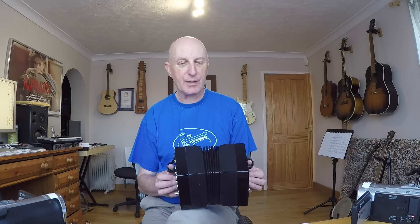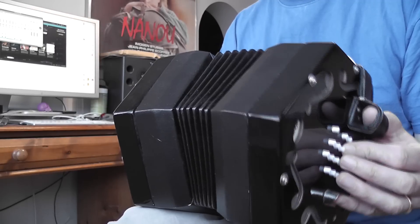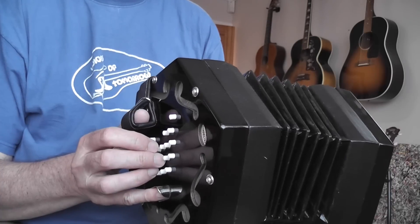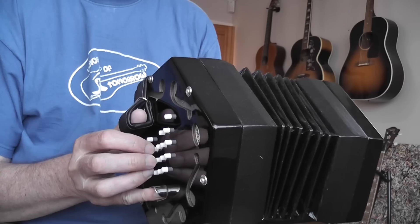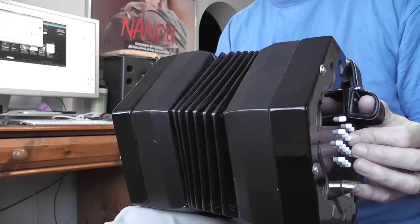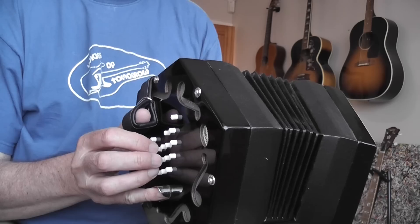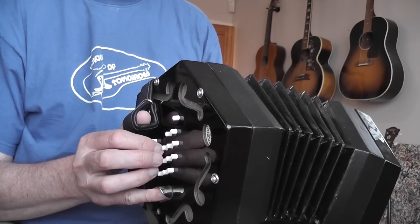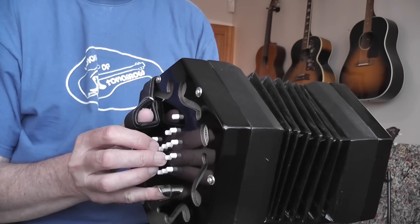After four — one, two, three, four. One, two, three, four. One, two, three, four.